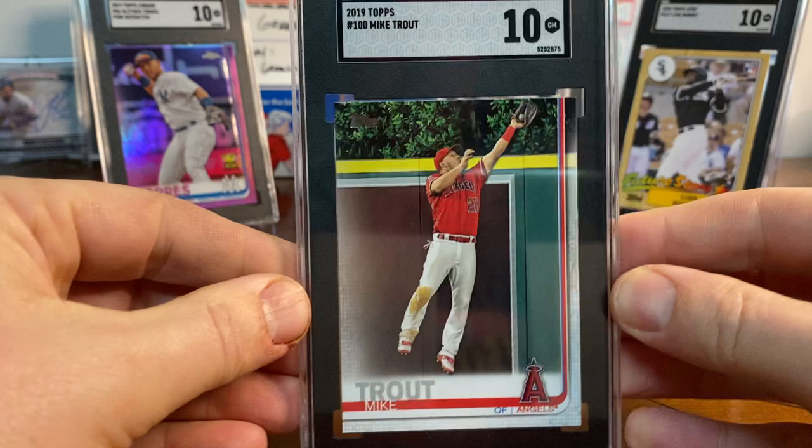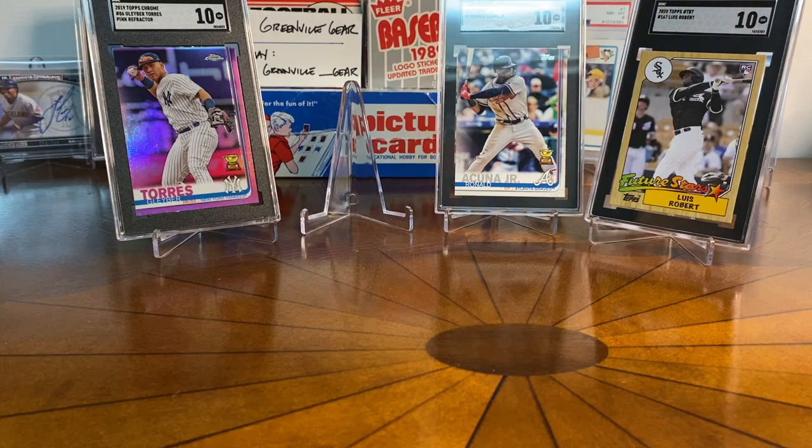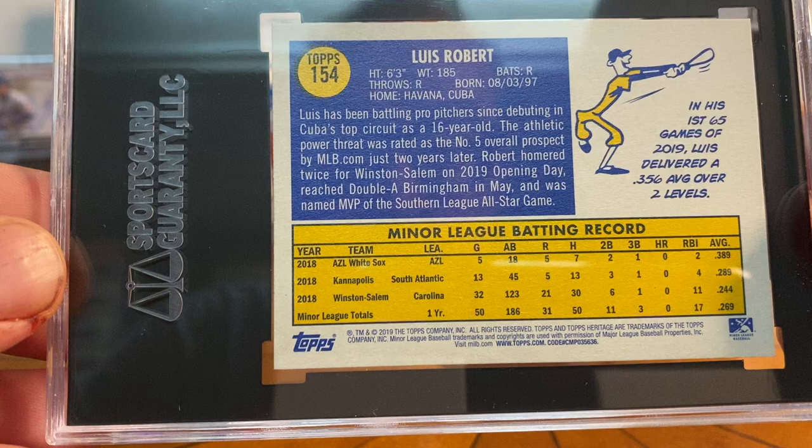One of the last cards probably from 2019 is Mike Trout card number 100 — really iconic photo — and this one got a 10. Catching that home run ball, just a really cool card. I thought it was too special, so I had a few of these and tried to find the best one. Some of the challenges are the dark corners on this series, but that one passed the test.